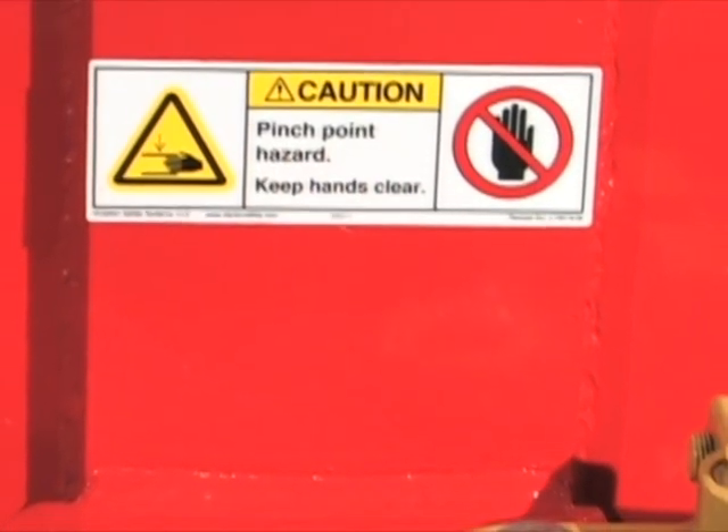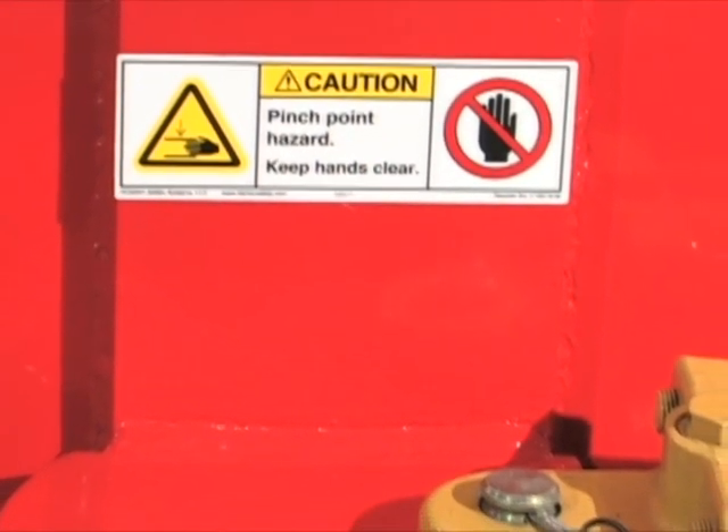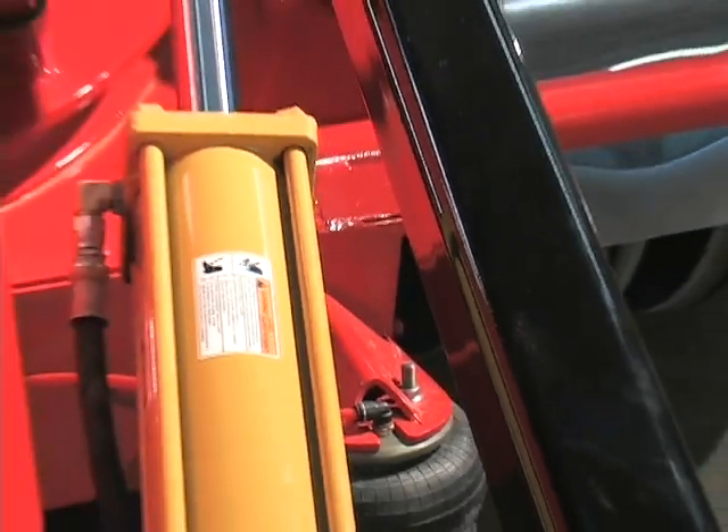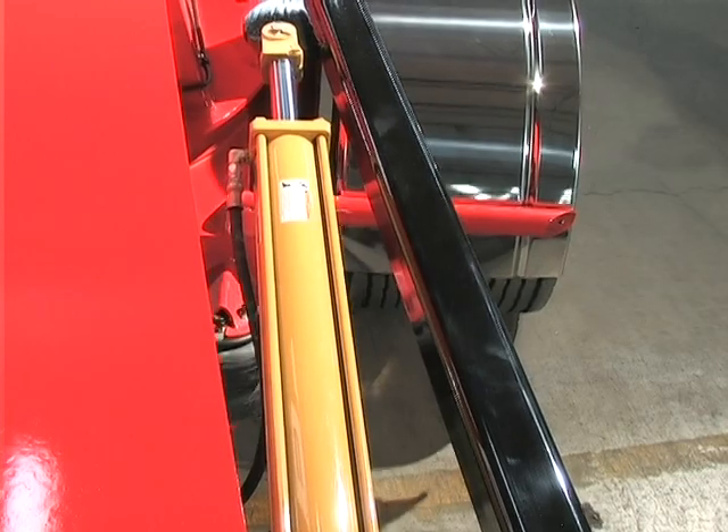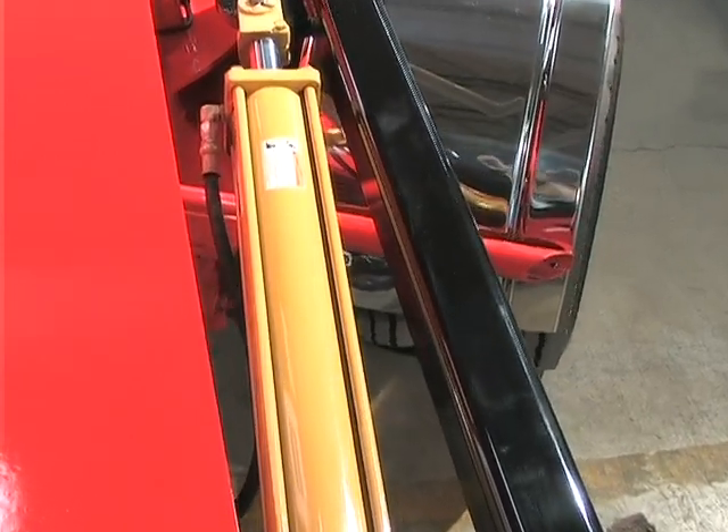Throughout the trailer there are designated pinch points. These are areas that have been identified and marked with specific warning labels. Take extra care in these areas as serious injuries can occur. Warn others about these areas if they are not familiar with this blade trailer.